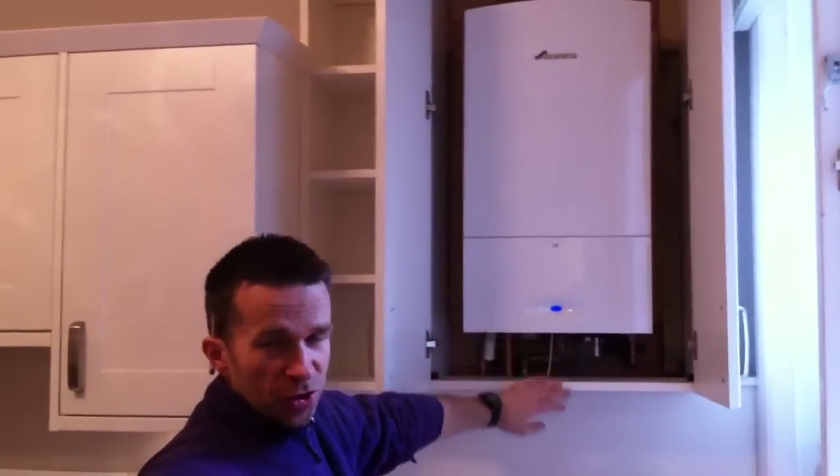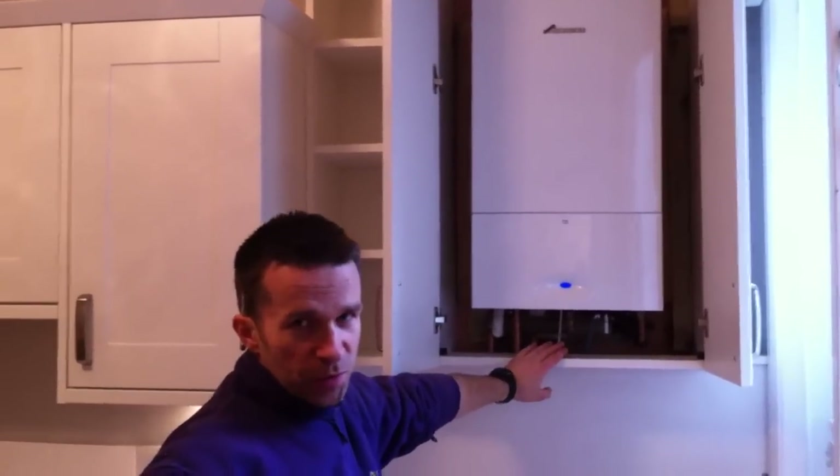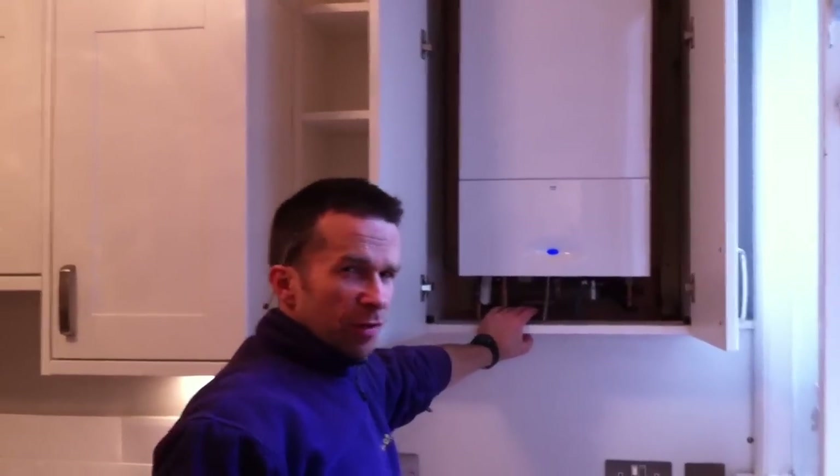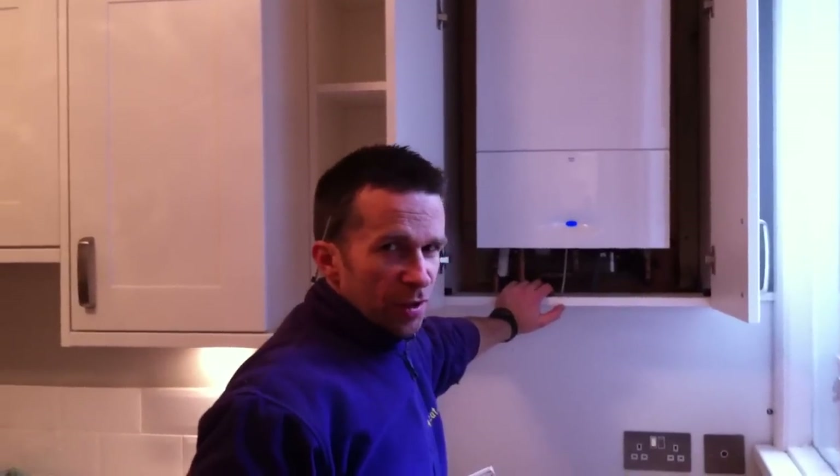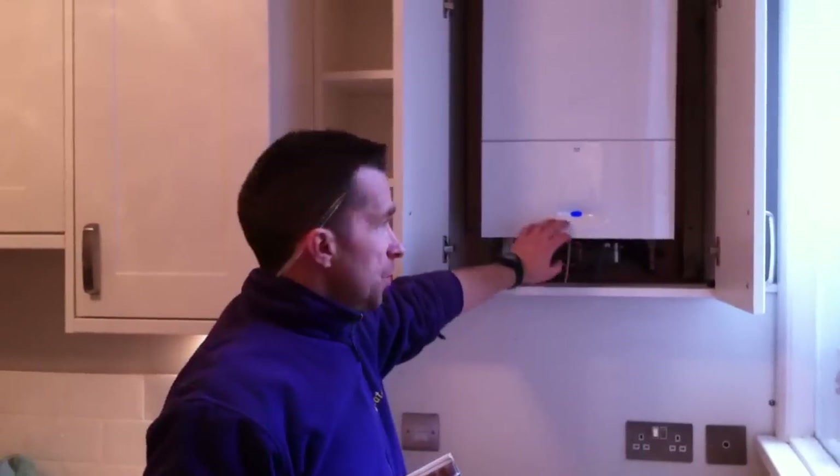Condensing boilers are much more energy efficient than the old-style non-condensing boilers. Average savings are around £200–£250 a year on gas consumption, so it's always a good idea to think about updating to a condensing boiler.